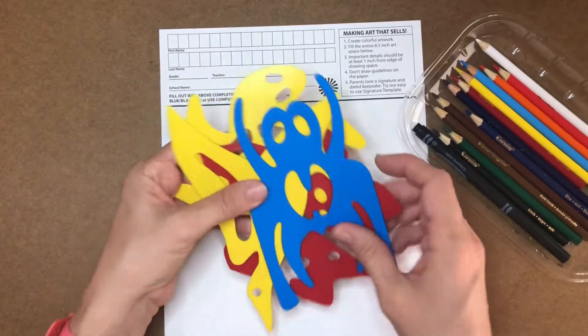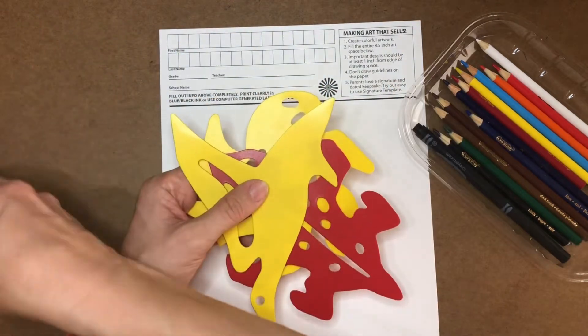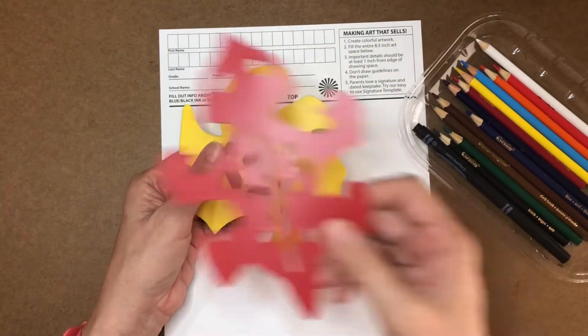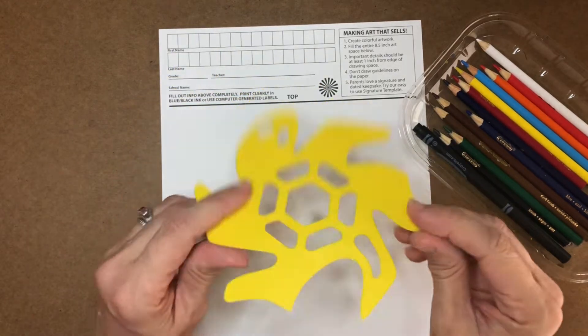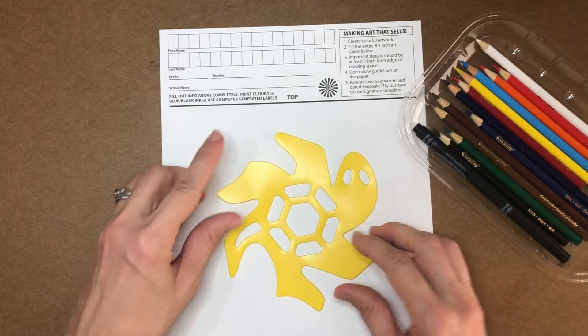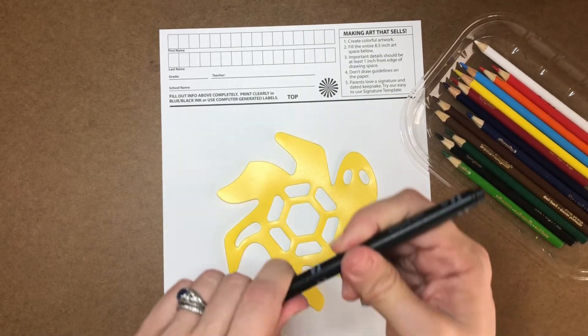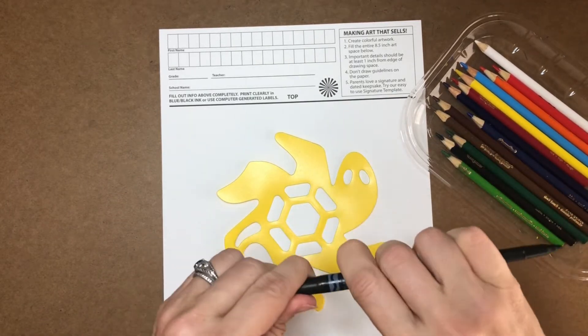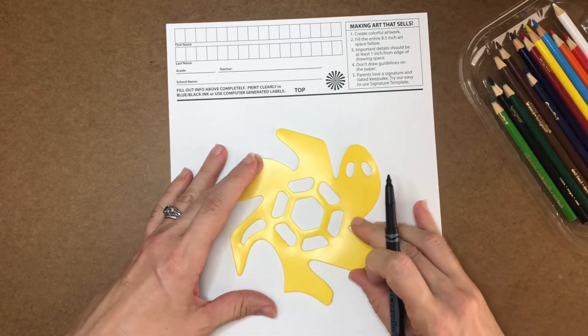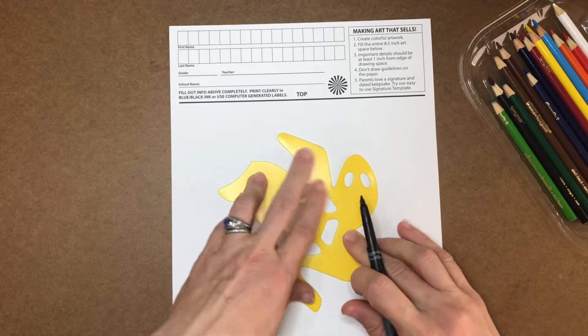Today, you're going to make your own tessellation creature. You can choose between the spider, the duck, the lizard, or the turtle. I'm going to show you how to tessellate the turtle today. First, I'm going to put the stencil in the middle of the blank part of your square one page. This is going to be known as your hero tessellation. We're going to use a magic marker or a pen to trace all the way around the outer edges of your stencil.